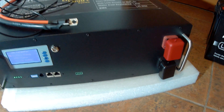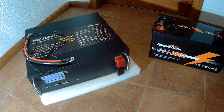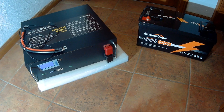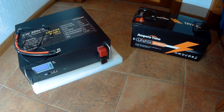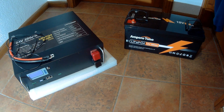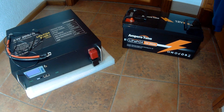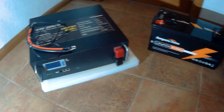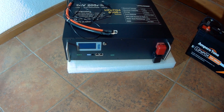Just to give you an idea about the size of this battery — here I'm comparing it to a standard lithium iron phosphate battery, 200 amp hours 12 volts, from Ampere Time. A standard battery like that has a BMS inside as well, but you don't have the ability to connect a computer or anything like that. And this is the rack battery for the 24 volt version.